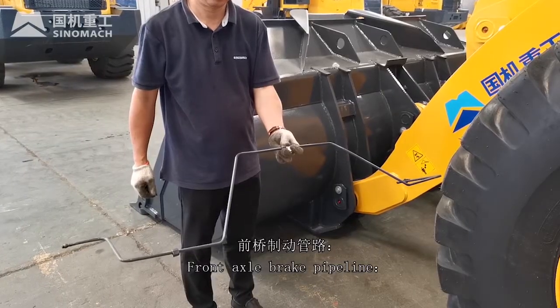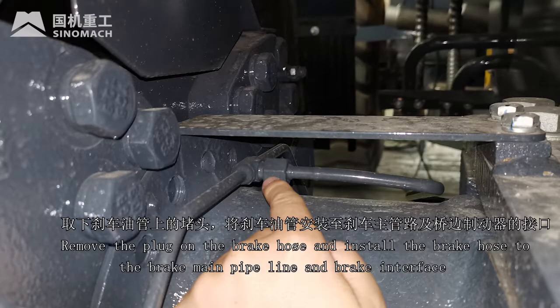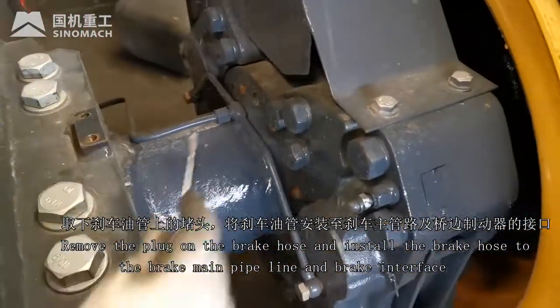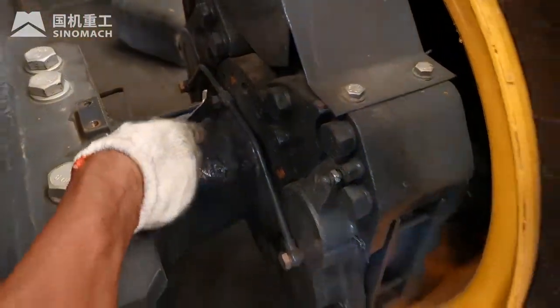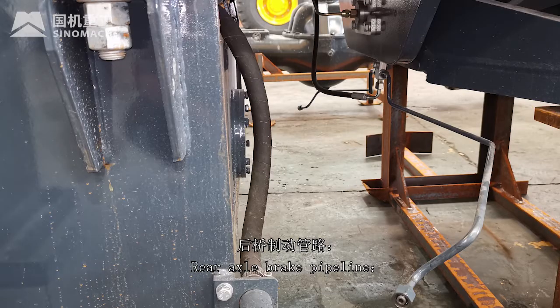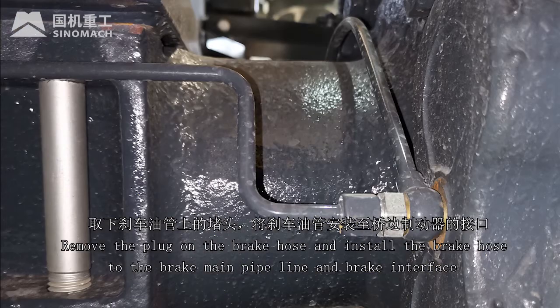Front axle brake pipeline: remove the plug on the brake hose and install the brake hose to the brake main pipeline and brake interface. Rear axle brake pipeline: remove the plug on the brake hose and install the brake hose to the brake main pipeline and brake interface.